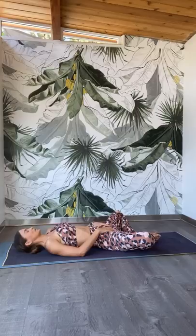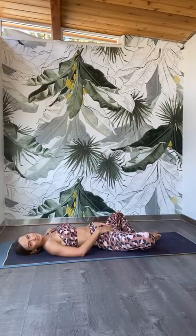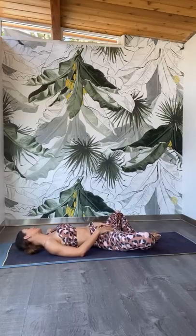Now take a deep inhale into the nose, really filling up the lungs all the way to the top. This time open your mouth and release the air out through the mouth. Let it out, let it go. Beautiful job. Blink your eyes open. Turn the head from one side to the other.